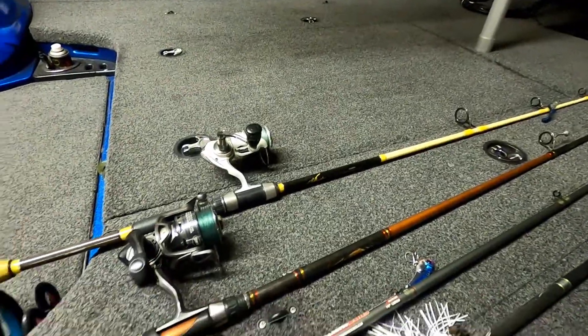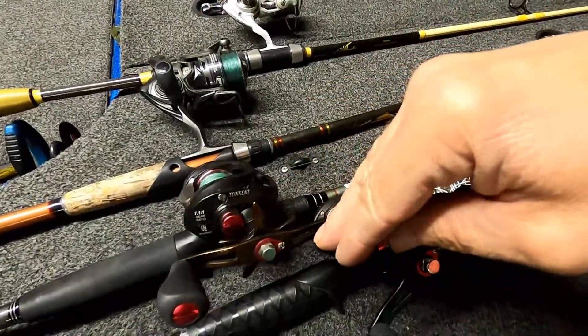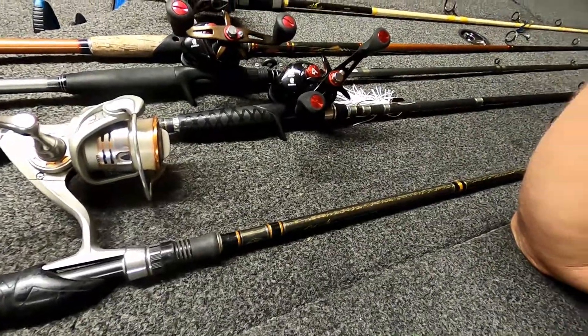I'm a big braid guy, let me tell you. My other spinning rods — yeah, they're braid. Baitcasters, braid. I have one with fluorocarbon.